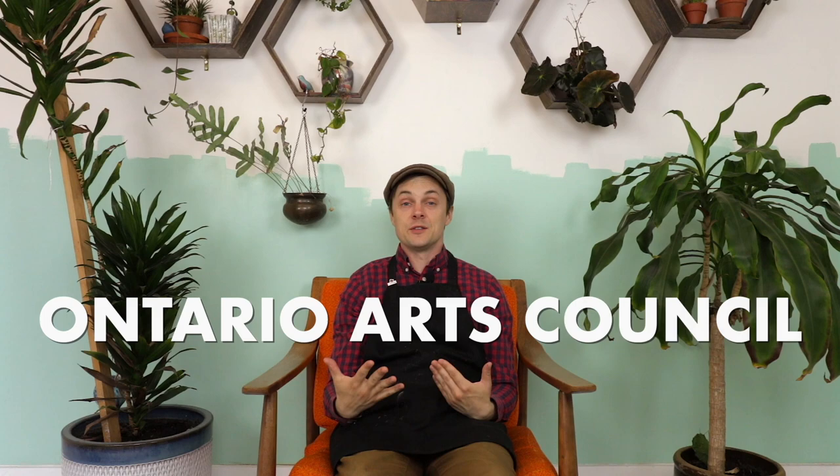Welcome to Artist Confessional. My name is Kyle and this is episode two of my Ontario Arts Council Emerging Artist grant. If you have not yet seen the first video, you can click the link below and watch that one first before watching this one.